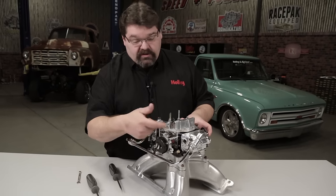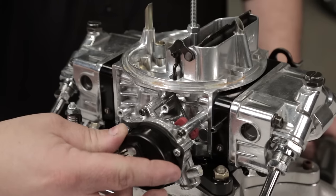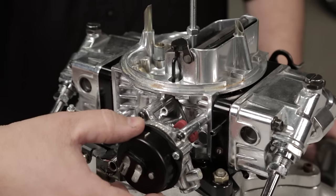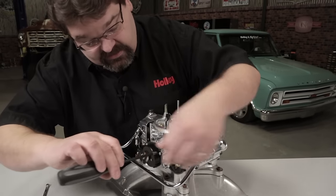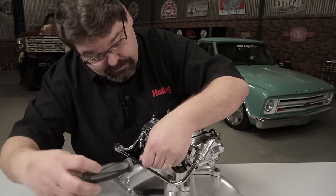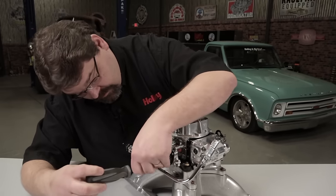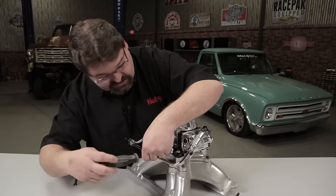Slightly crack the throttle open, unload the fast idle cam, and turn the choke cap clockwise until you see the choke plate open. Then rotate it back slowly until the choke plate just comes closed. At that point you can go ahead and snug those screws back up, and it's going to give you a good starting point to make adjustments from.